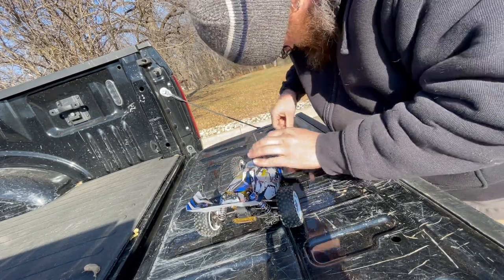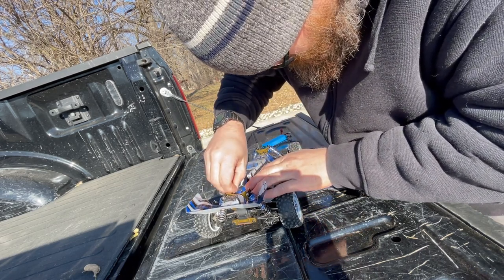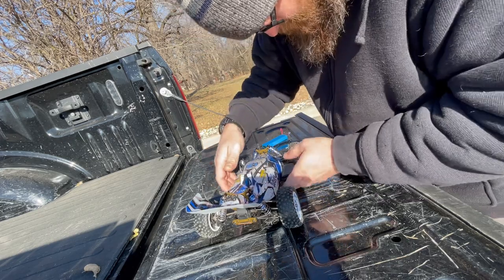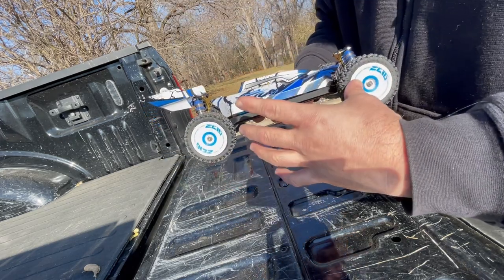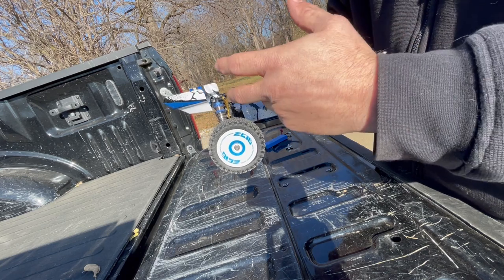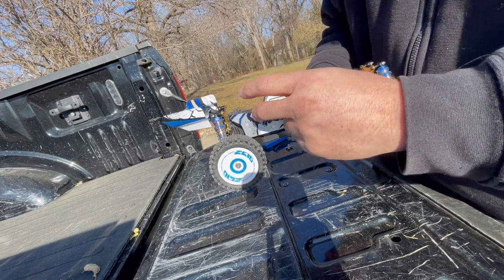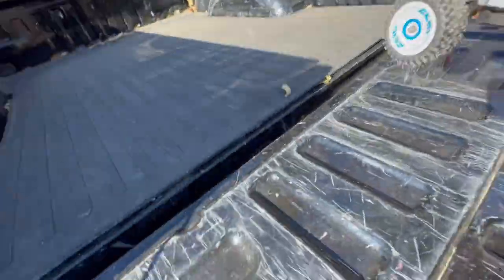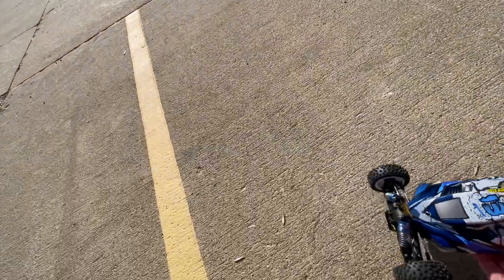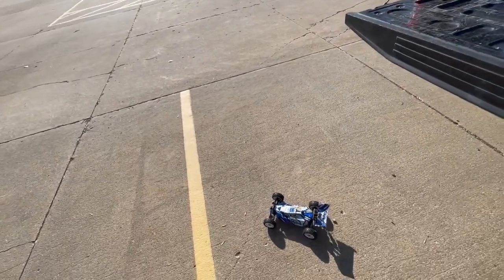I'm not sure what to think about the motor mounts being the wrong color and all that, but there is a version of this car — a shorter wheelbase — that's orange and yellow, and it's got a motor mount of that color with the correct pinion. I'm hoping that's what they put in here. Let's find out together. Let's get this camera adjusted a little bit.